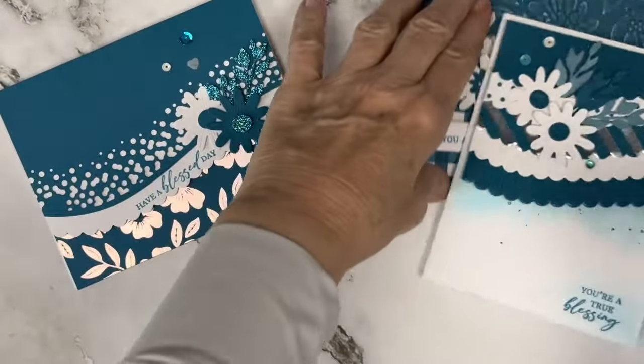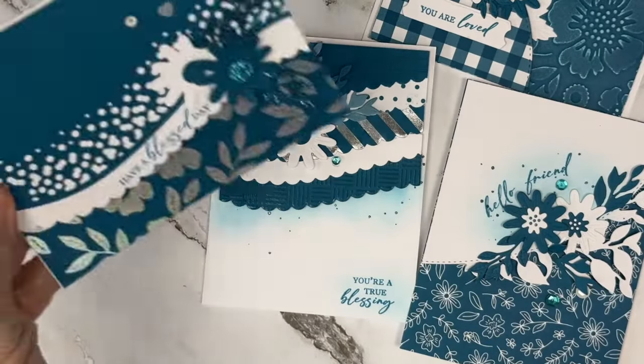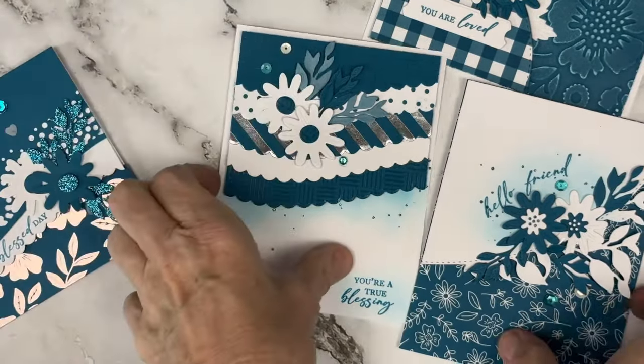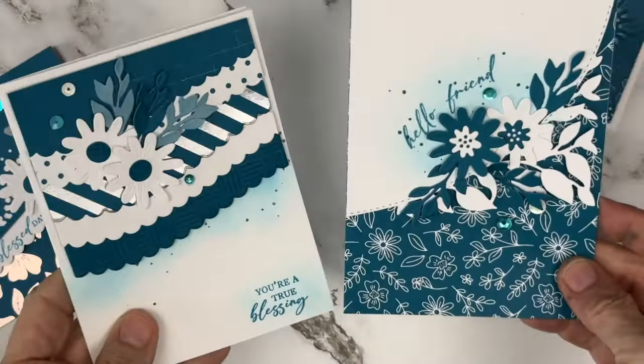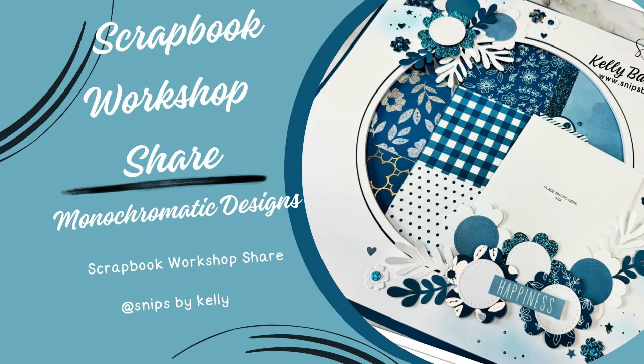I did want to show you a quick little peek at some cards that I also made with Journey — the Journey ink, the Journey shimmer brush, and the Journey UV-coated silver foil cardstocks — and some embossing folders from my stash. I hope you love the Journey collection and projects.